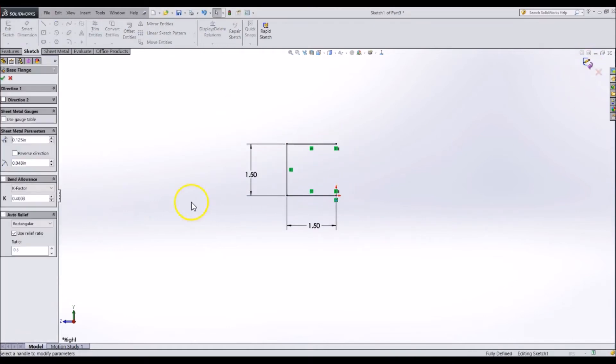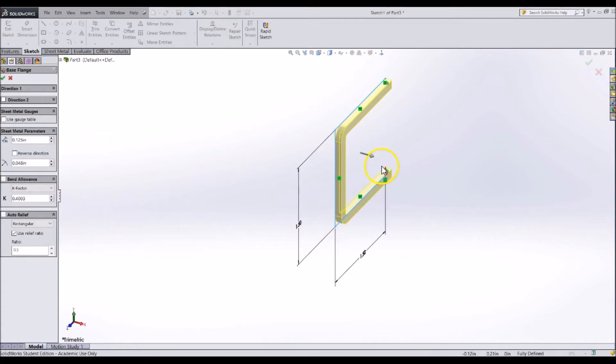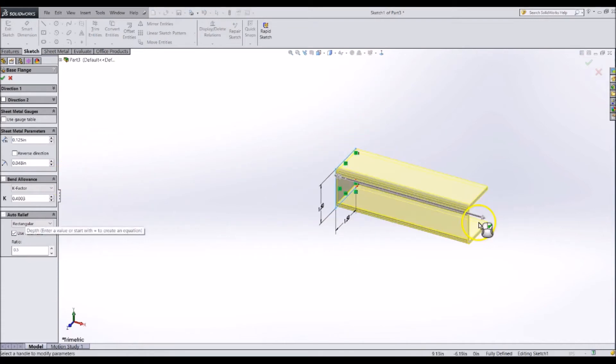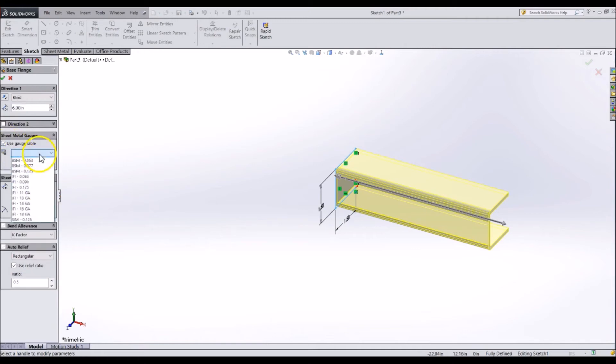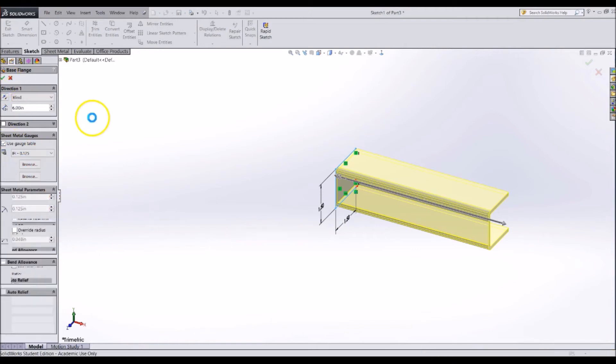Now, instead of using a closed contour, it uses the lines as a profile to follow. You can now specify how long you want the part to be and how thick the plate should be. It is sometimes quicker to make a part that uses a single profile instead of making a base sketch and adding flanges to it.